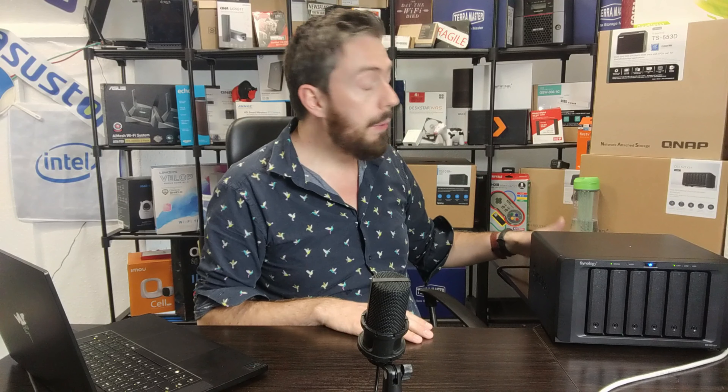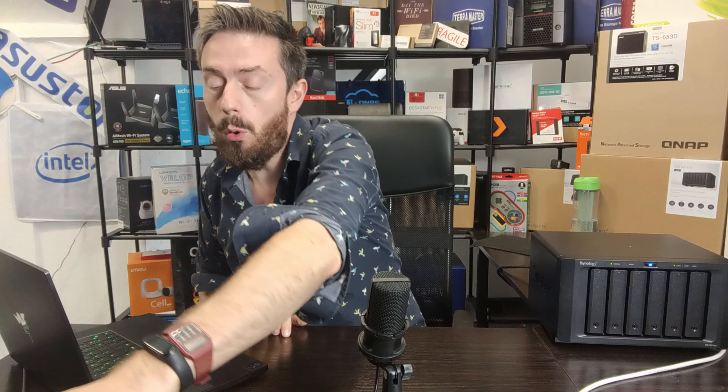We have four drives worth of usable capacity and we are using the 10GB port. We aren't using SSD caching for today's video, and we're running that into a Sonnet Thunderbolt 10G adapter feeding into my gaming laptop with Thunderbolt connected. What we're going to be doing is editing a bunch of 1080p and 4K media files into a 4K output file.